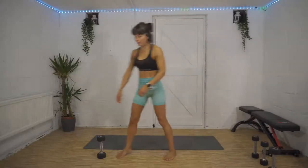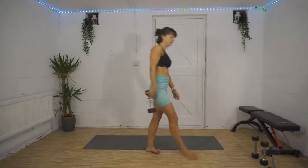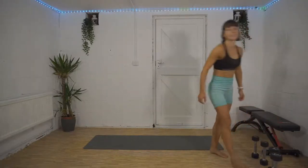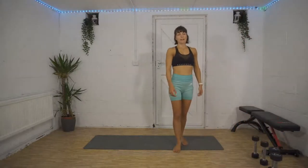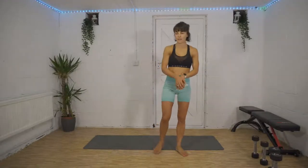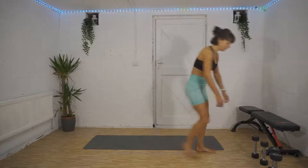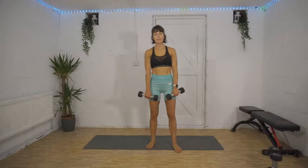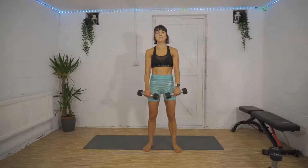We're going to repeat all of that again — this time working for 45 seconds on each exercise, and our rest is shrinking to 20 seconds. Here we go — front raise into tricep extension in three, two, one, let's do it!